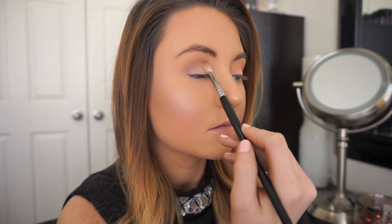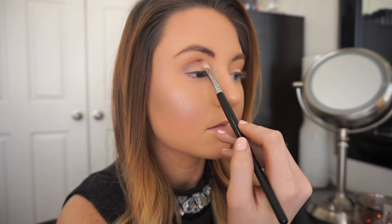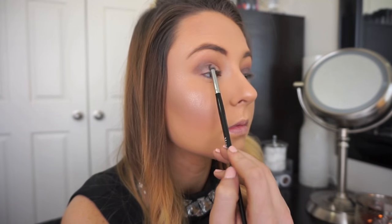Take your time in defining where you want your crease to be because we're going to later use that as a border for where we want our lid color.